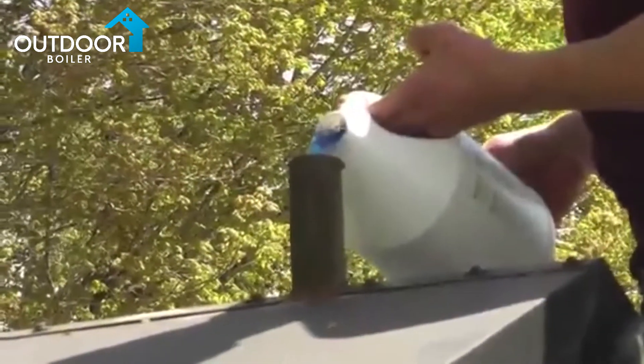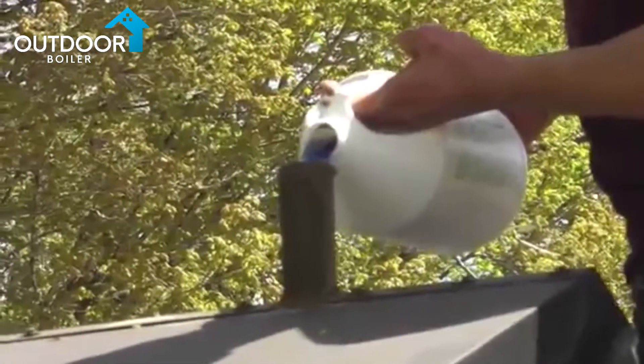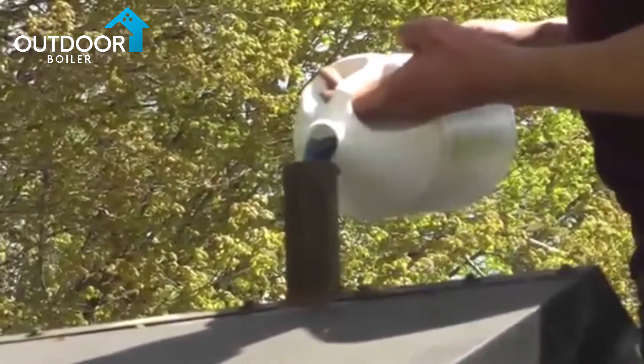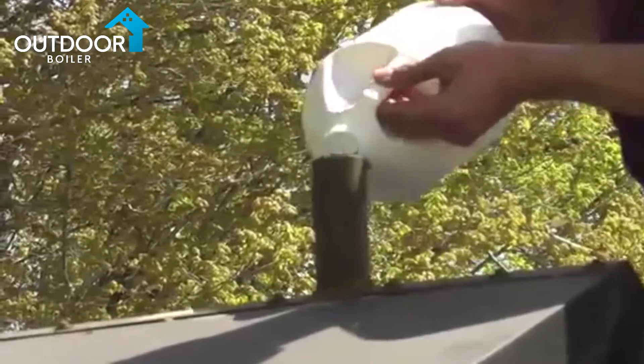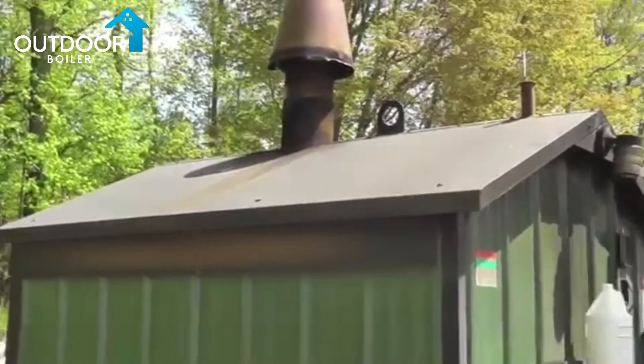Your furnace is going to sit idle — do not drain the furnace of the water. Proper water treatment means you should always have your furnace full of properly treated water. The furnace must be turned off and cooled in order to take the water sample.